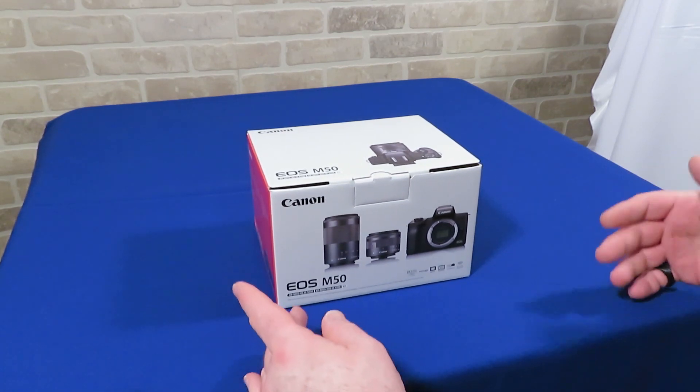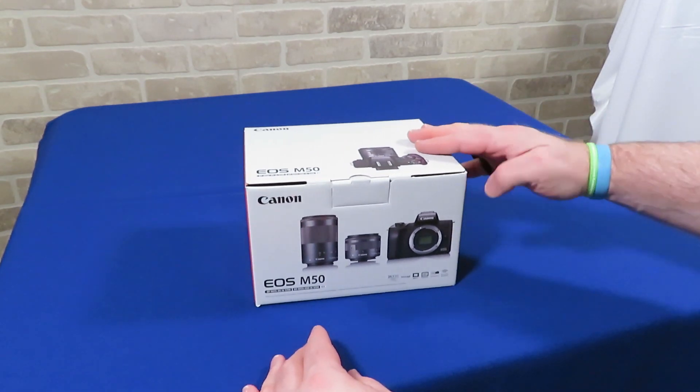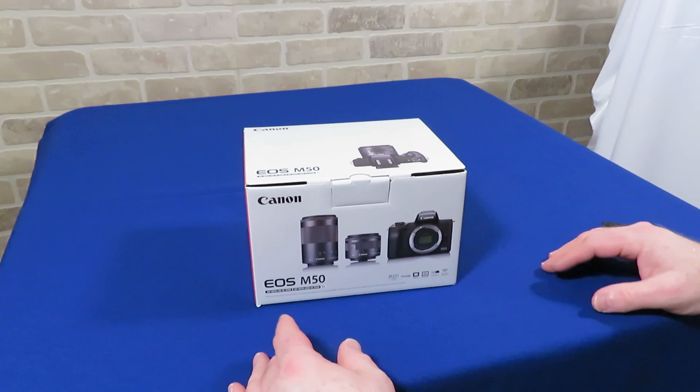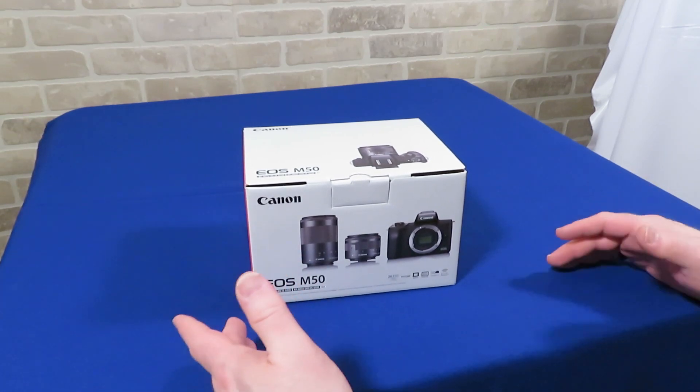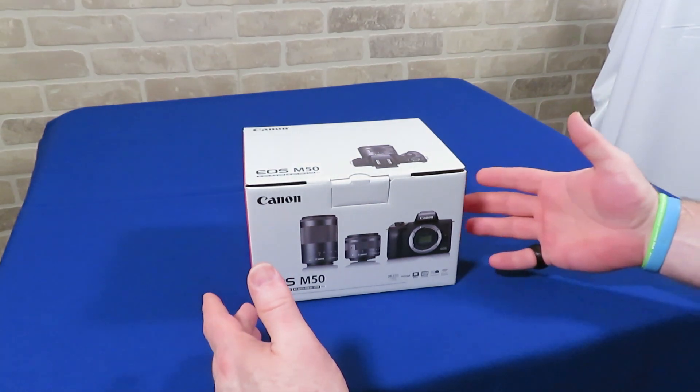Now, if you're already an expert on cameras, video, and YouTube, you're probably not watching the unboxing video of a moderately-priced camera anyway. This video is intended for young people, people who are newer to YouTube, or possibly people who are wanting to up your game, like myself, with a better camera system.